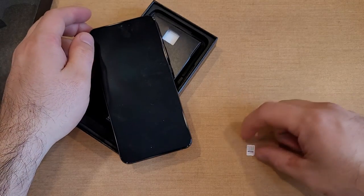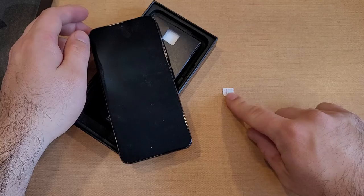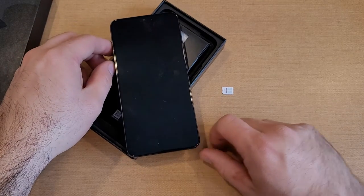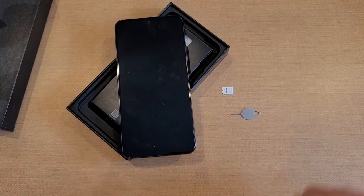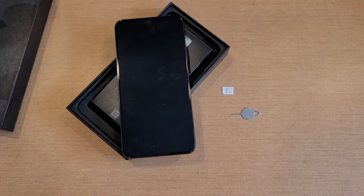And just like that, you have successfully inserted and ejected your SIM card on your Samsung Galaxy S22 and Samsung Galaxy S22 Plus. Hope you guys found this video helpful. If you did, be sure to give it a thumbs up. If you know anybody looking for this information, please do share it with them. Thank you guys all for watching. If you'd like to see more helpful tips and tricks on the Galaxy S22, be sure to check out that playlist in the description below.